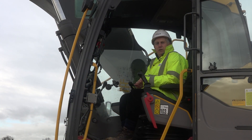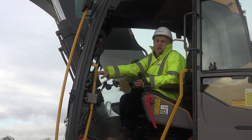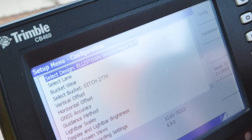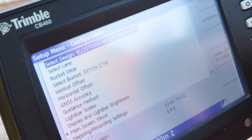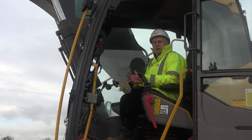We are now sat inside the cab of the machine as if I am the operator. The information feeds into the CB460, which is the control box — the brains of the actual system. The operators can be trained up so they know the key button presses, anything that they need to alter in terms of offsetting, aligning, profiling, etc. All the key information can also be loaded remotely.